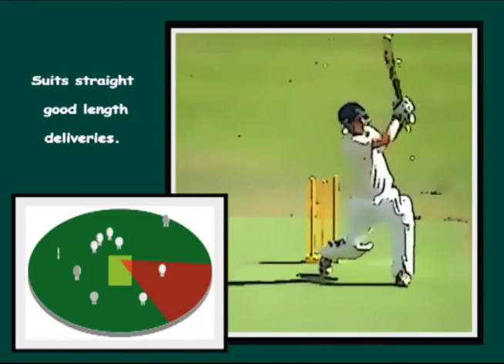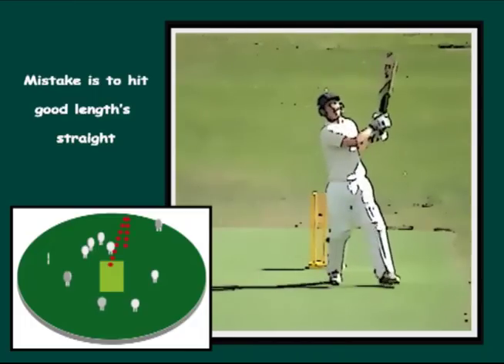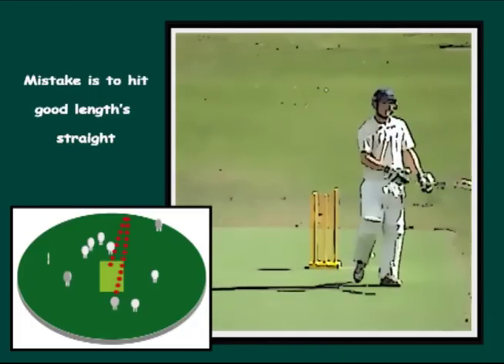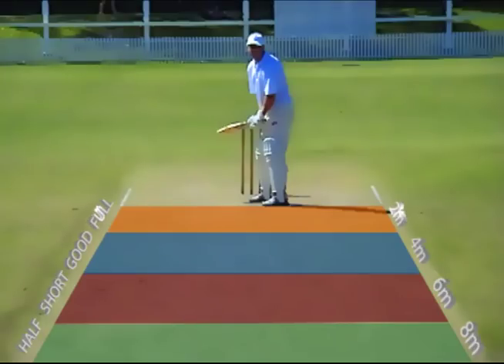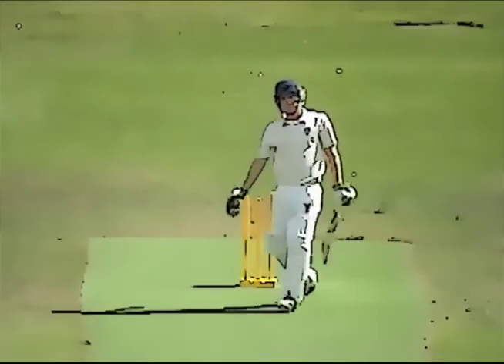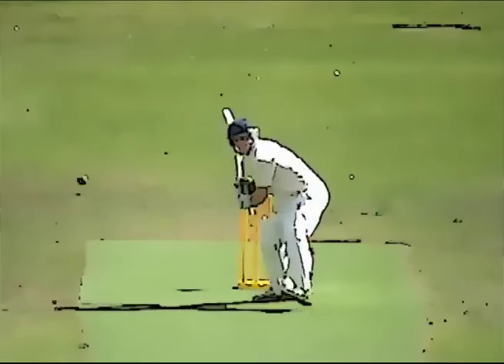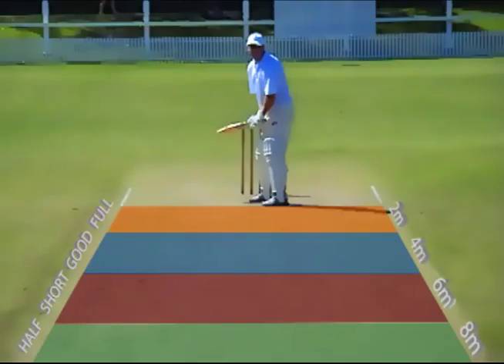Commonly, beginners attempt to hit good length straight balls down the ground, which often results in a skied catch. If the ball is slightly fuller, the batsman can hit over the top in the V. Any genuine half volleys can be driven along the ground. Short balls can be pulled or cut as normal.